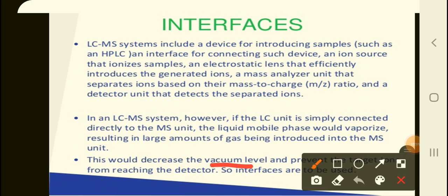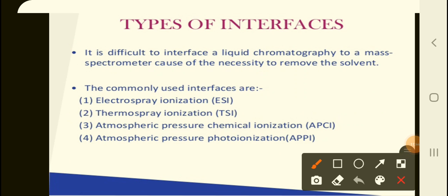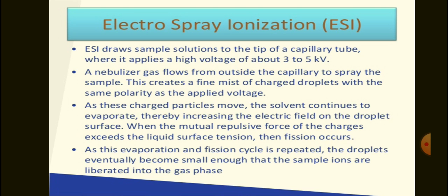This excessive amount of gas would decrease the vacuum level and prevent the target ions from reaching the detector, because vacuum is required to maintain the speed and path by which ions travel to the mass analyzer. A fluctuation in vacuum level results in inappropriate results. The different types of interfaces — which are essentially ion sources — include electrospray ionization, thermospray ionization, atmospheric pressure ionization, and atmospheric pressure photo ionization, which we covered in mass spectroscopy.